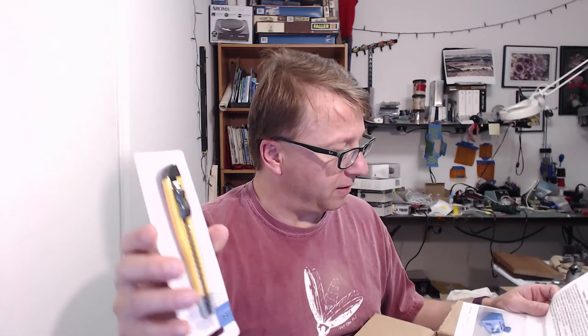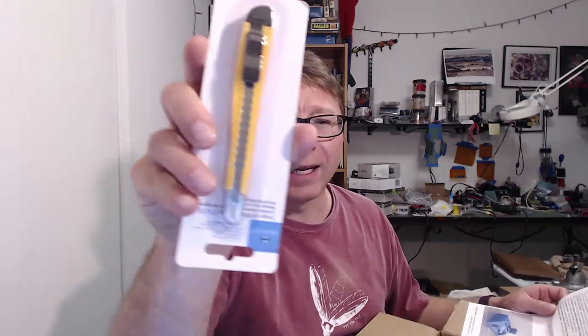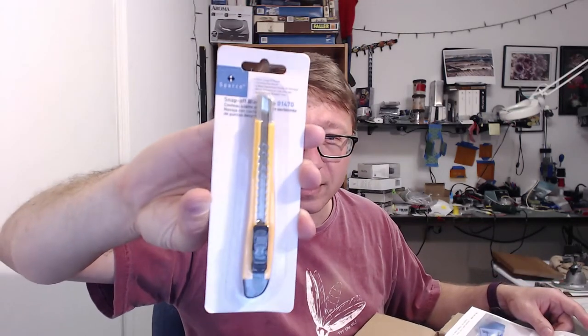A scrape knife — this is gonna be fun. I think I actually have this one, but I need to probably put a bevel on it. And a snap knife — so it's a knife where you snap off the little ends when they get too dull. That's cool. Lots of stuff in here.